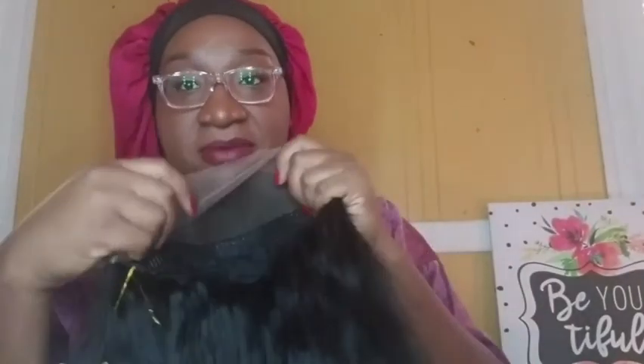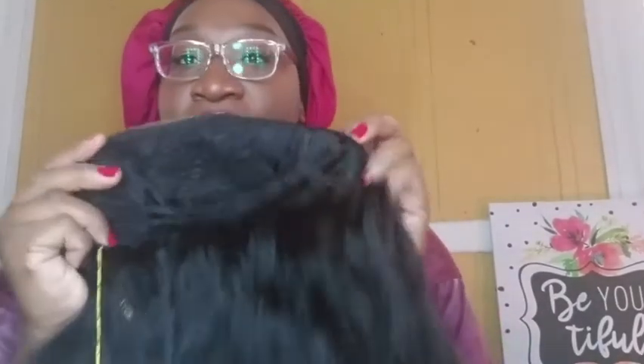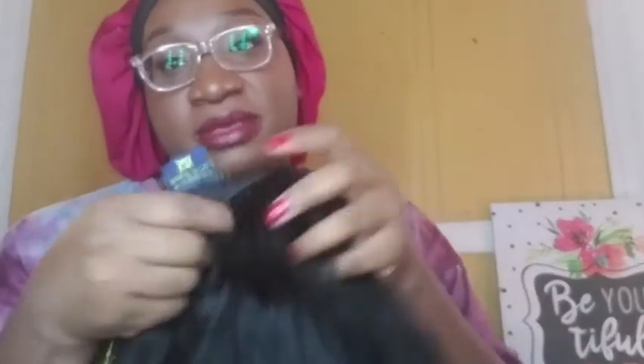I will definitely leave the link of where I got this wig in the description box so y'all can go get it. It's just the standard cap construction. It does have some parting space, which is a plus — I love that. It has two combs on the sides, a comb in the back, and of course adjustable straps. It is really soft — oh my god, it's so soft!